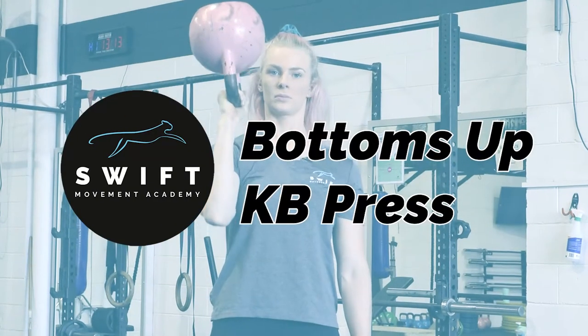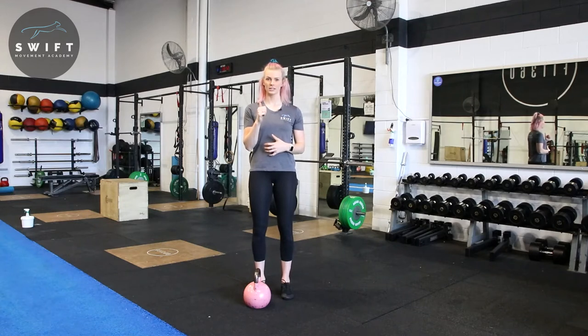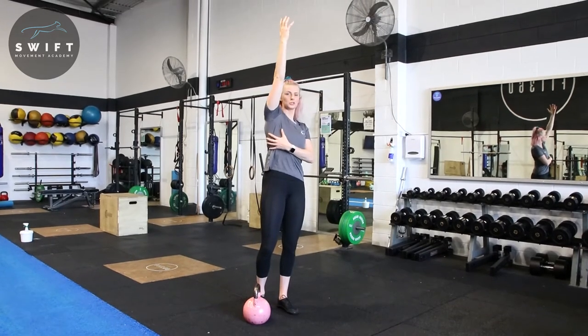Hi, Xenia Wood here, founder of Swift Movement Academy. What we're going to go through now is a single arm bottoms up kettlebell press. With this exercise, we are trying to engage through our serratus and get into a full reach and protraction.